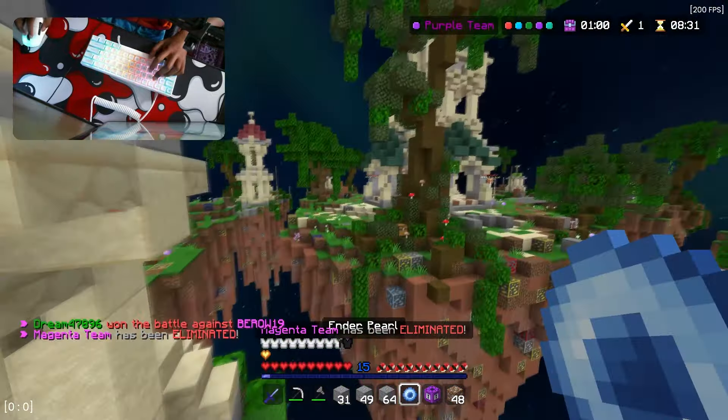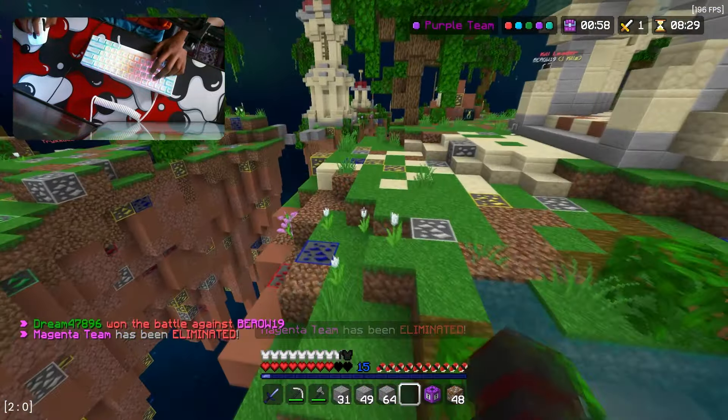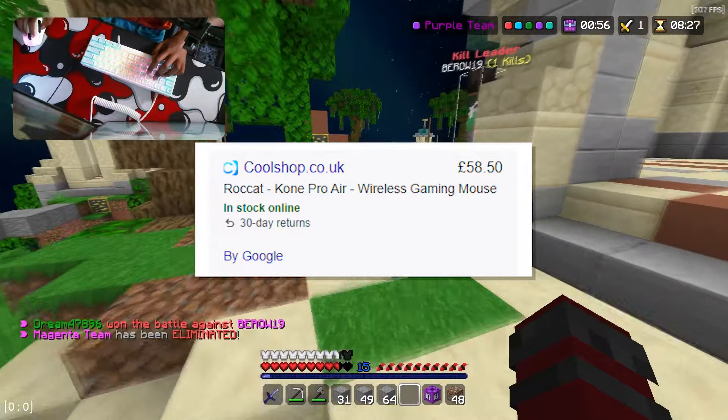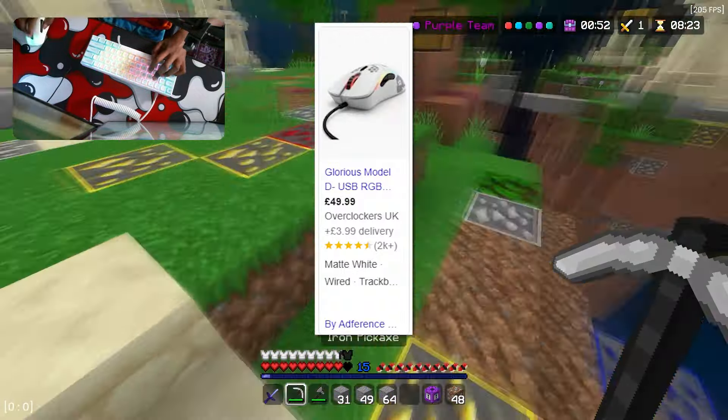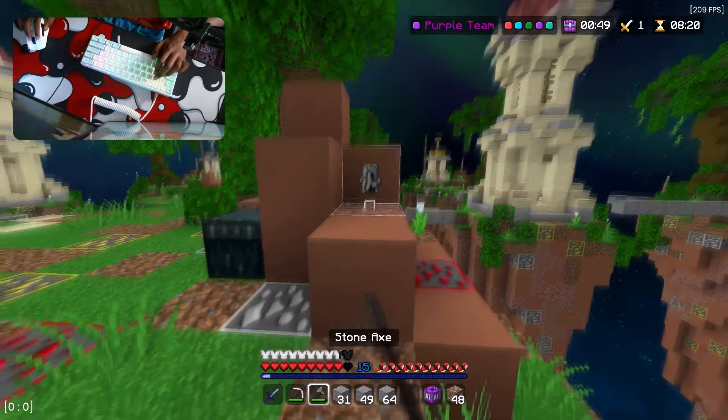Comparing the price of this mouse to the Model D, I bought this mouse for around 58 pounds, and I bought my Model D like three years ago for around 50 pounds. So a nine pound difference — not really that much, they're kind of close.